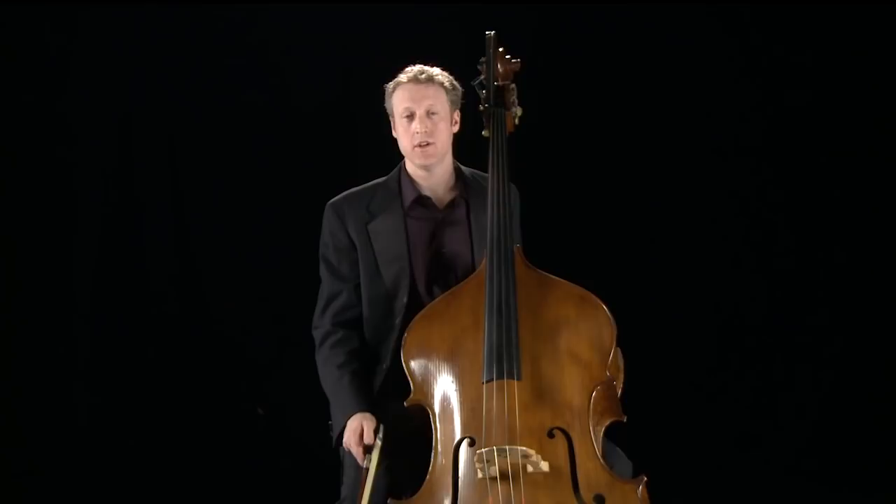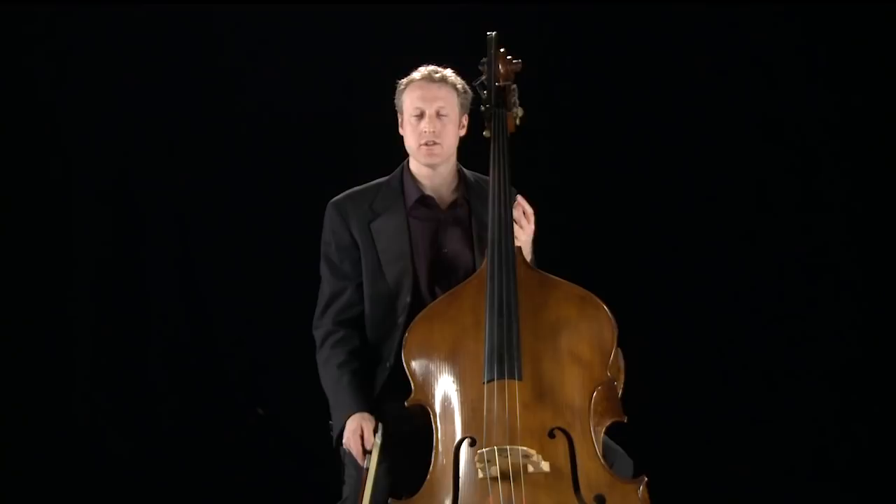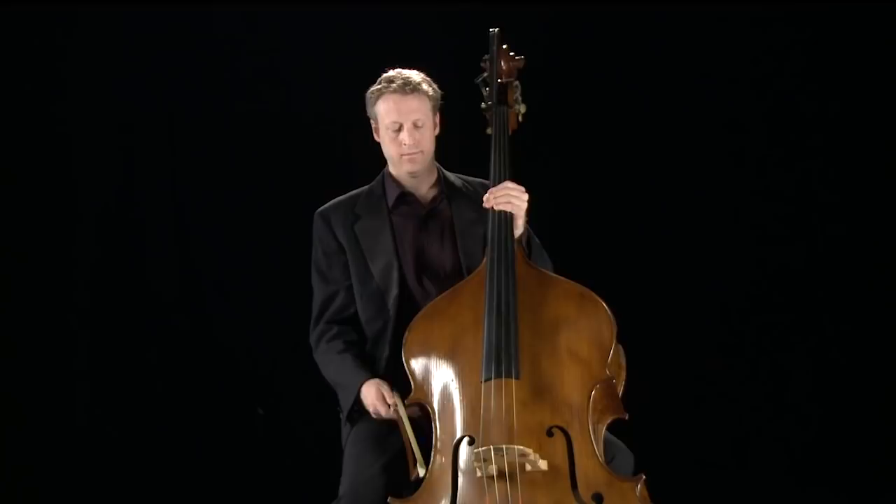One of the greatest bass excerpts is from Verdi's opera Othello. In this passage, Verdi has written for the bass section completely on its own and uses it in a pivotal moment in the opera. Othello has become convinced that his wife has been unfaithful to him, and as we play, he resolves to do the unthinkable. I believe Verdi uses the bass here to express the deepest, darkest emotions that Othello is experiencing, and that he felt the sonority of the double bass was the best way to evoke this.